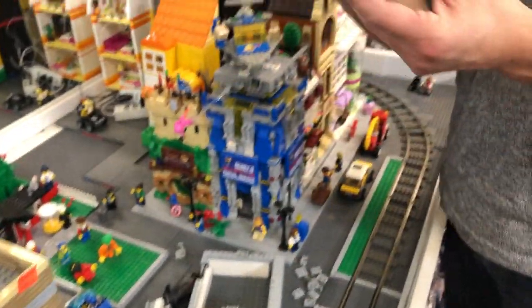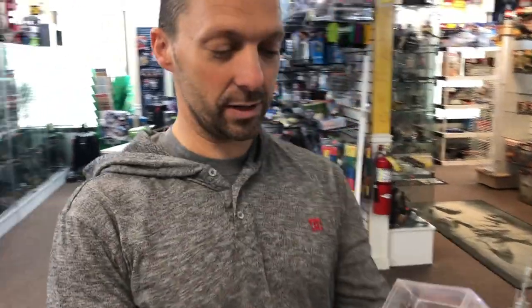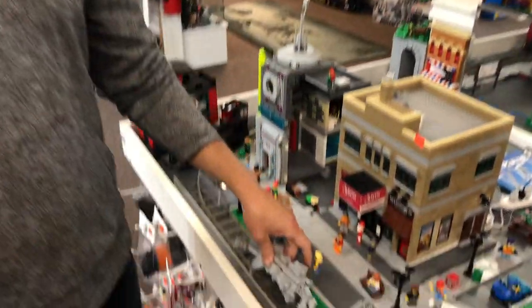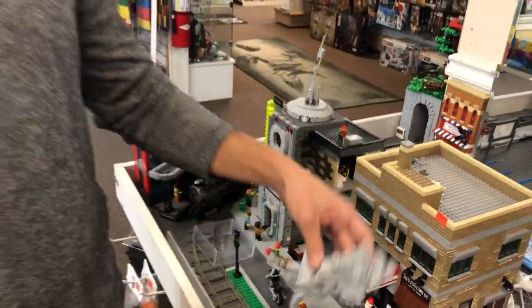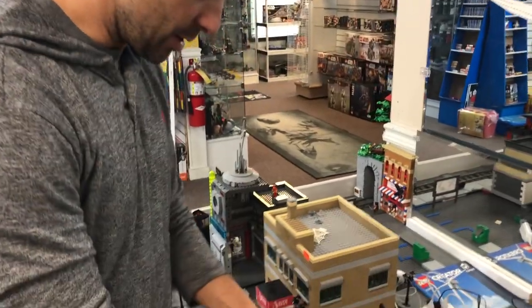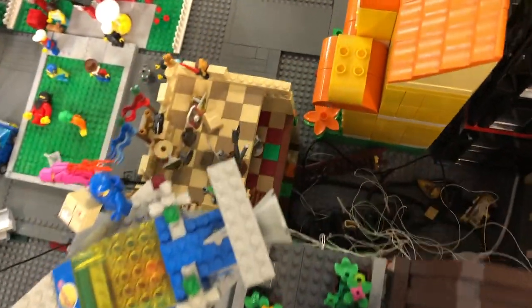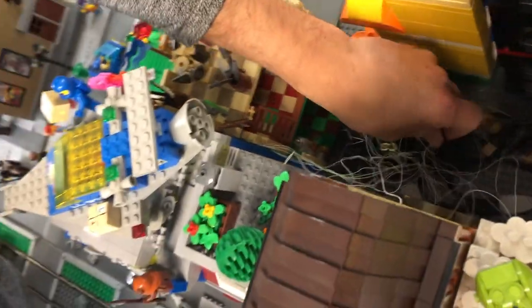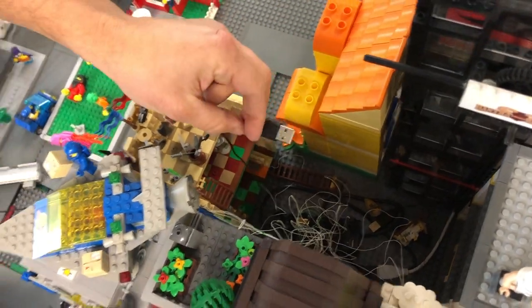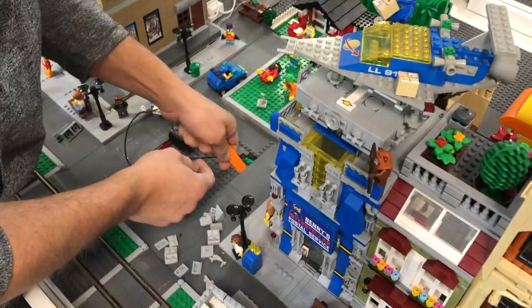Chris takes the beanie baby lid to the bathroom sink to clean it — it cleaned right up. It looked pretty gross but just wiped off with a finger. Since it's going back underwater anyway, it doesn't have to be perfect. The water pumps have really long cords, and the cord is buried under the street and underneath one of the buildings, so when you pull it you can see that building move.